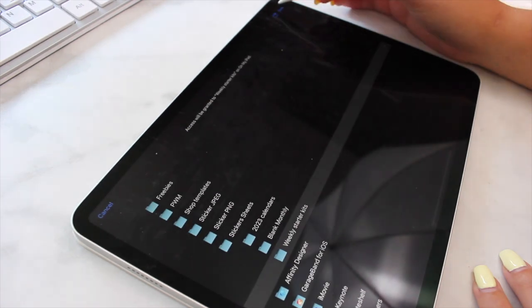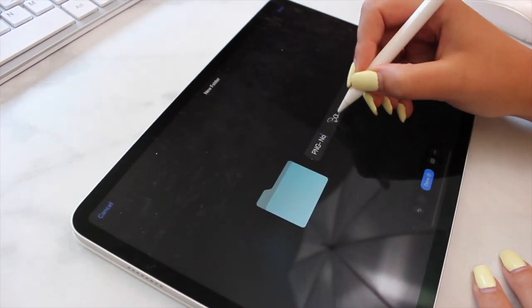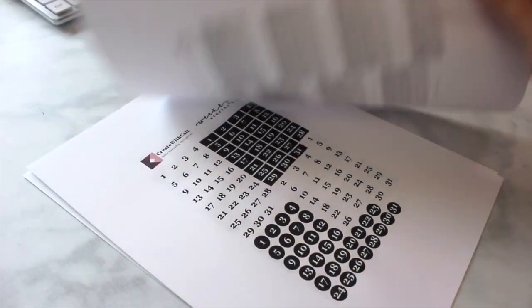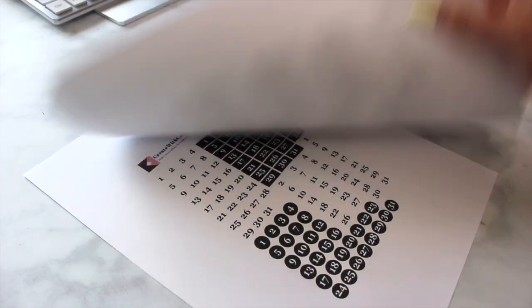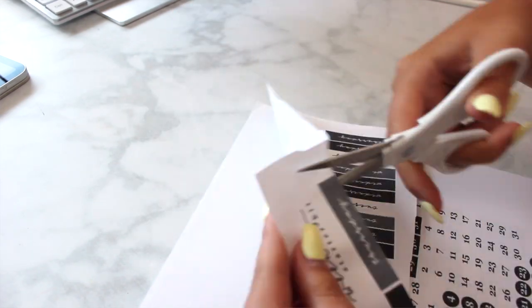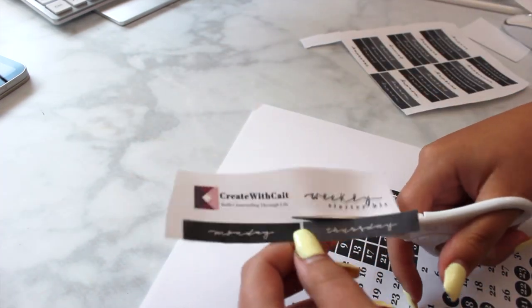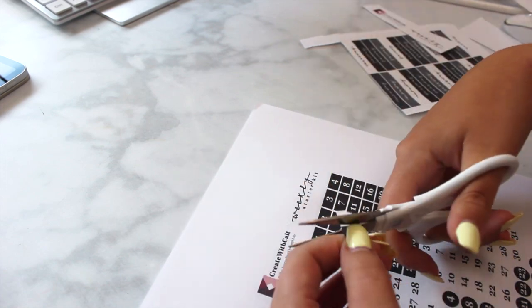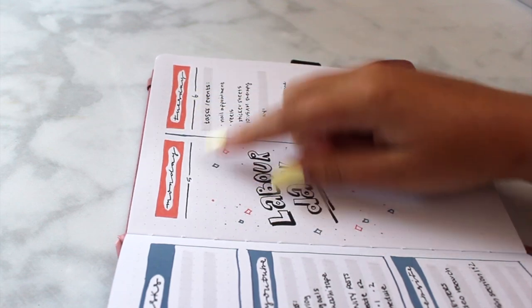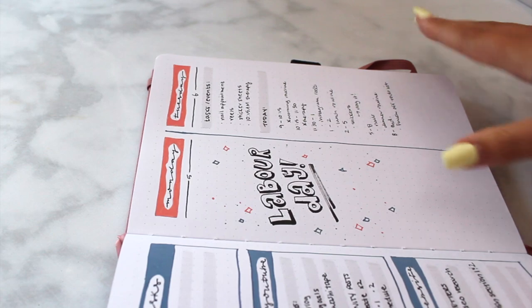I ended up downloading two different versions of my sticker sheets — one with a white background and one without — to see if that's going to make a difference when I provide it to my machine to cut things out. I printed them both out. I don't think it really made a difference. I'm going to cut them out, make sure everything is a good size and fits in the journal properly. My goal is for these Monday through Sunday stickers to replace the handwritten days in my journal.